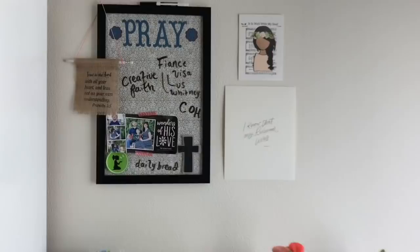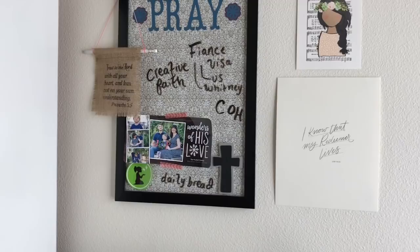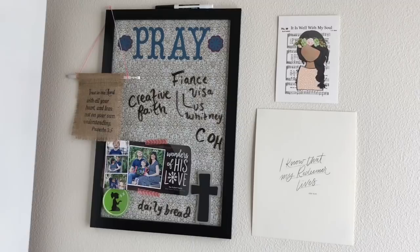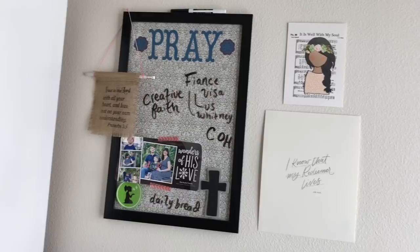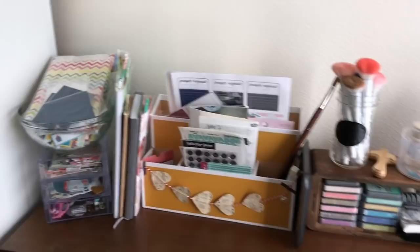I'll start up and work my way down. This is my prayer board — my friends made it for me for my birthday in college or around graduation. I support a missionary couple, so there are pictures up there, and New Hope, which I'll link below. There's Safe House and Workshop for Girls, and 'I Know that my Redeemer Lives.' There's some happy mail from my friend, and 'Trust in the Lord' is also from some happy mail. It's really fun to surround myself with pretty things that inspire and encourage me.